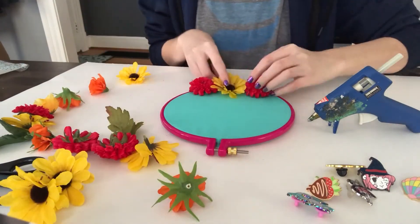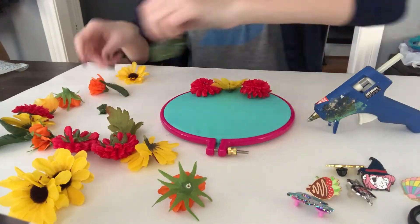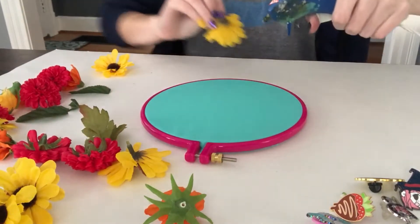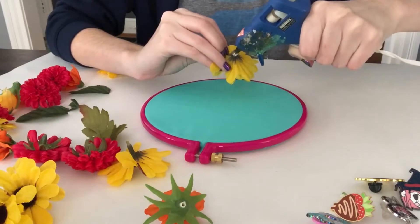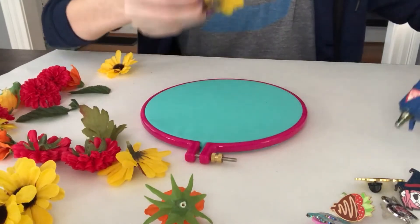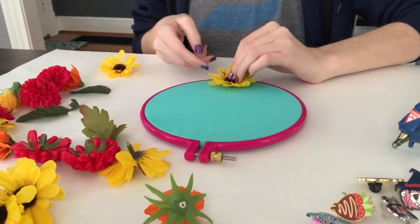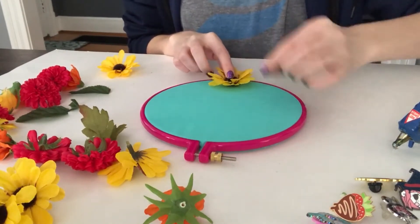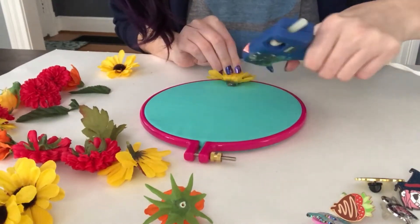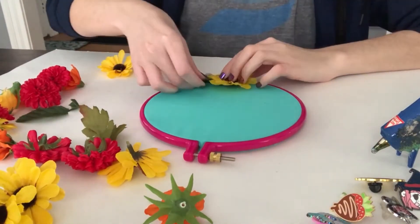I'm just trying to figure out how to position the flowers. I also used some leaves in this design, which I just cut off and hot glued directly onto the fabric. I figured out what I'm going to do, so I'm loading up the flower with a lot of hot glue and sticking that onto the fabric. It didn't stick that well instantly, so just hold it in place for a few seconds so it can get stuck on properly.